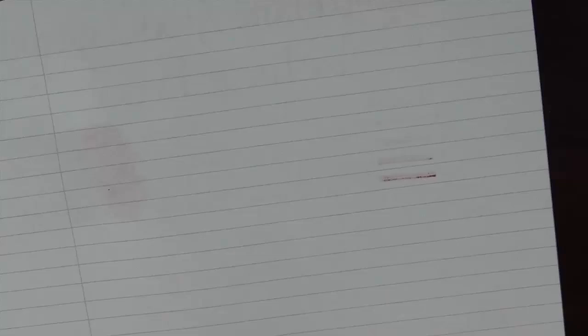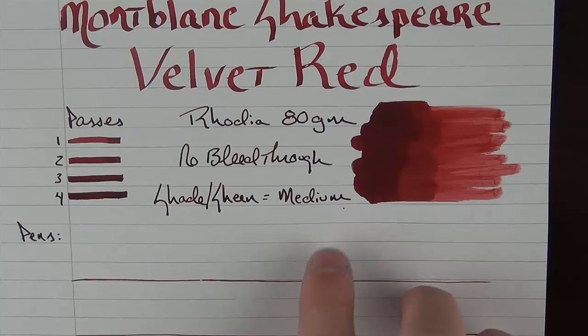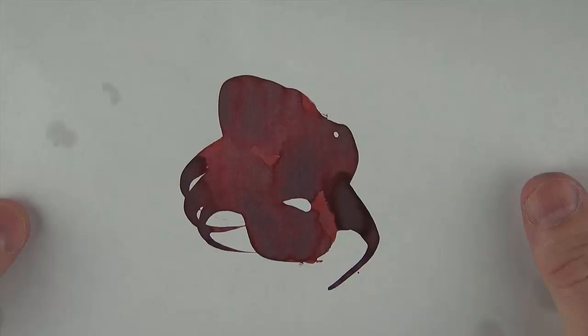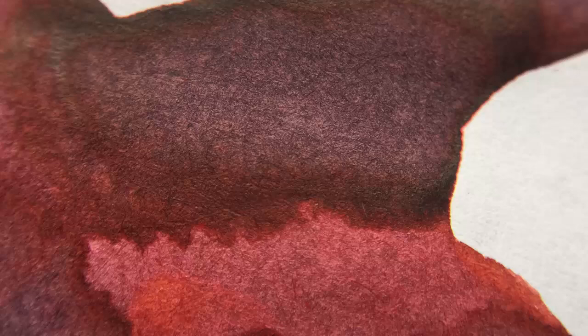I am using Rhodia 80 gram paper here and experienced virtually no bleed-through, even with the large amount of ink applied. The Pilot Parallel does have a couple of teeth at the end of the nib that eat at the paper a little bit, so any chewing into the paper is from the pen, nothing to do with the ink itself. I'd say it has a medium amount of shading on this Rhodia paper. But when I applied a healthy amount to Tomoe River paper, I was able to get a fair amount of sheen in addition to the shading, which looked quite nice.